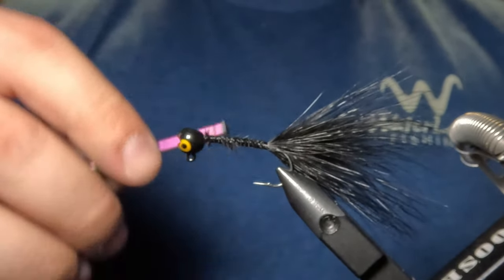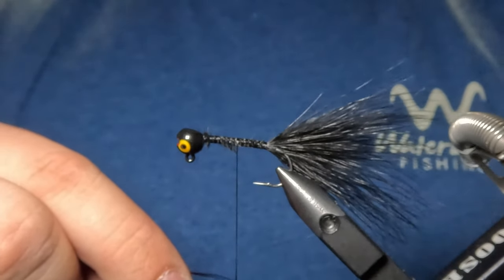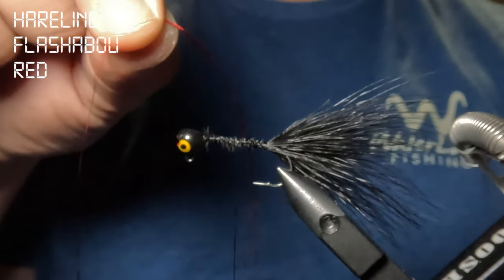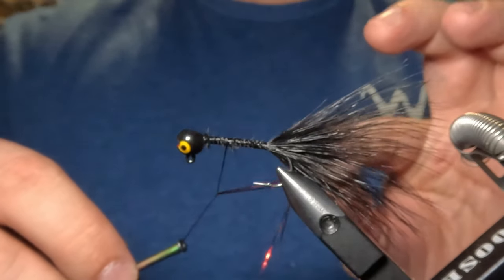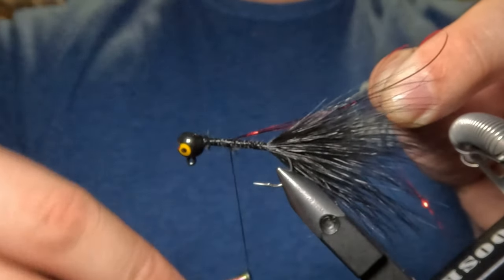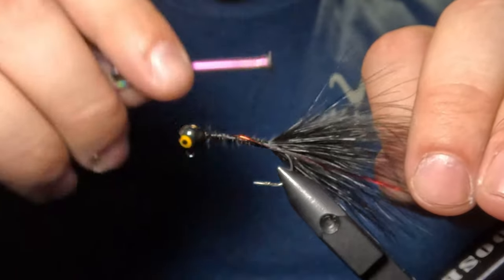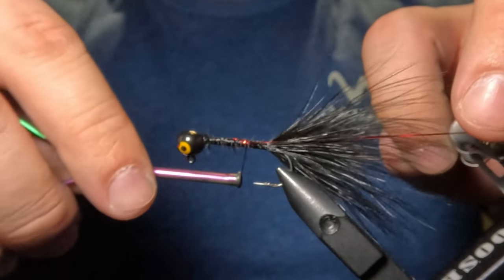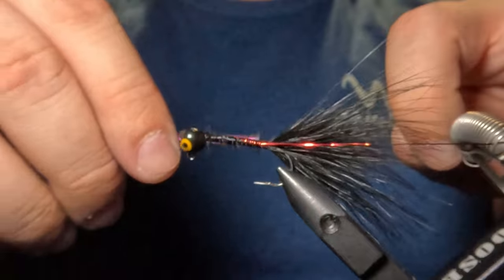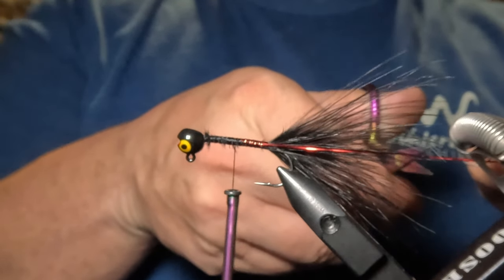Next we're going to move our thread about halfway up the hook shank and tie in some flash to that tail. You don't want to overdo it with the flash because when this marabou gets wet it's going to slim down a lot. So I'm just going to be using two strands of red flashabou. I'll pinch the two strands together, fold that over the thread at the midway point, and tie that in right to the top of the hook shank. Then I'll separate the flash on either side of the tail, position it along the sides of the hook shank right down the middle, and wrap back to tie it all the way down to the base of the tail. Once the flash is tied in, I'll snip it just beyond the tips of the marabou feather.